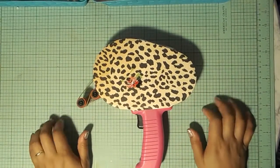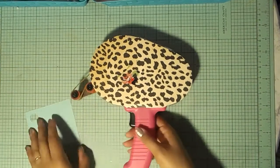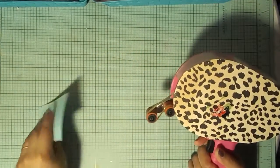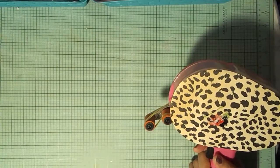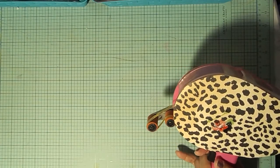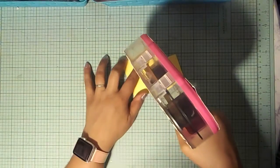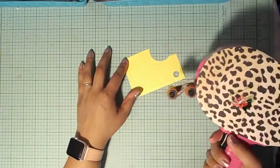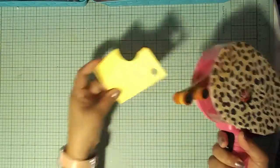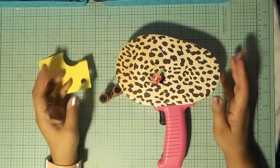Pop it closed and grab a piece of card stock to test it. That's a different color than the mat so you can see it clearly. And there we go — it works just fine! That's how you reload your ATG gun — easy peasy lemon squeezy.